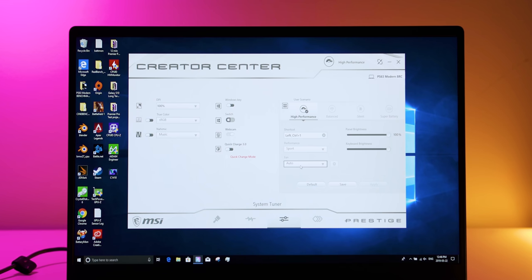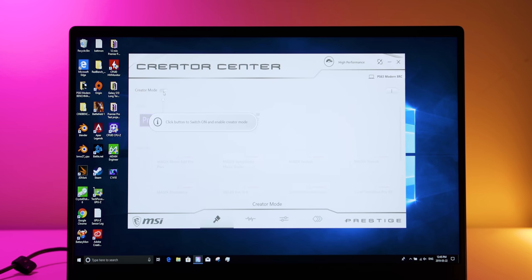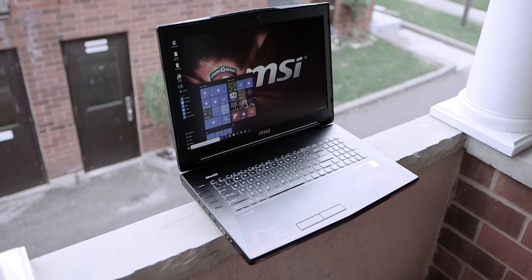MSI has pre-installed a control center that lets the user switch between different performance modes, adjust fan speeds, and set CPU and GPU preferences for certain applications, which is pretty nice. And one thing I'm really surprised by is the lack of a crazy amount of bloatware on this notebook, considering it's an MSI laptop. The last MSI notebook I reviewed was a thick gaming beast that was just loaded with bloatware apps, but I'm really surprised by the cut-down on this one, and I'm hoping it's the same case with their gaming lineup.